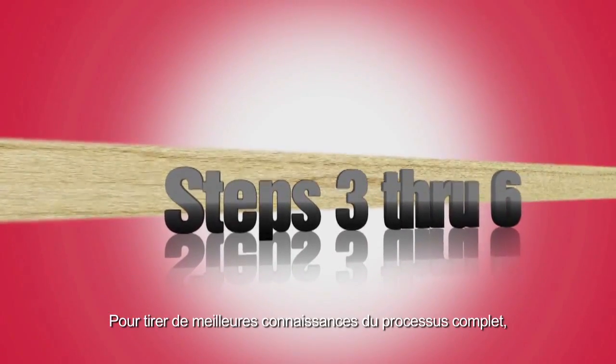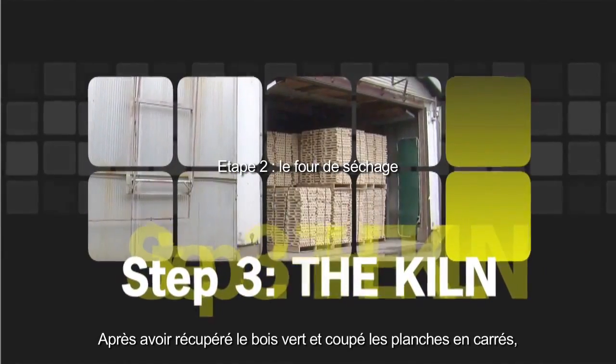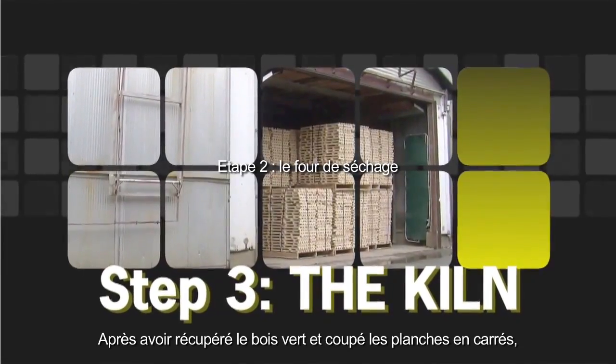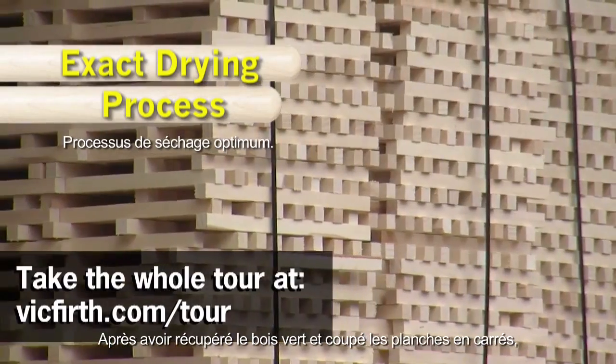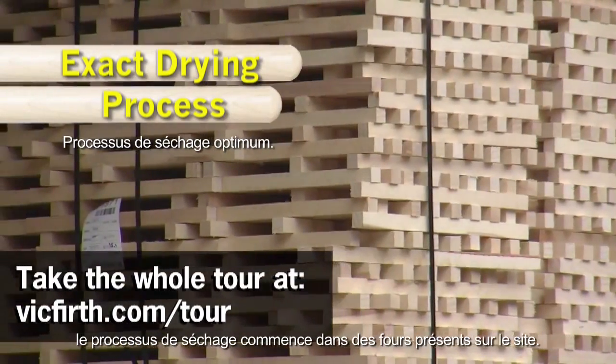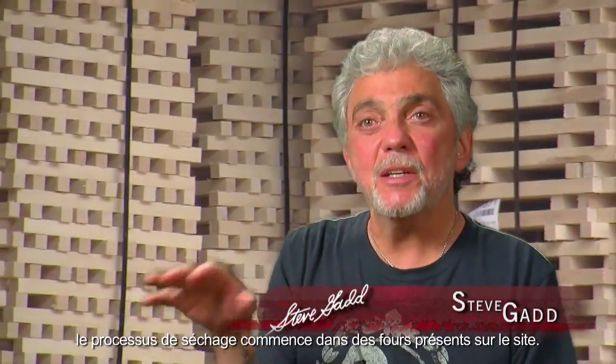To gain better knowledge of the entire process, we will explore steps 3 through 6 in more detail. After getting the green squares and boards and cutting the boards into squares, the drying process starts and it's done with on-site kilns.